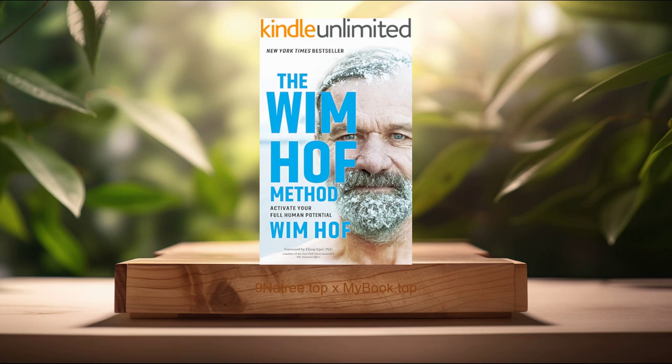Hello, I'm Sebastian. Welcome to Nine Gnar Trees Podcast. Today, I will summarize and review the book The Wim Hof Method: Activate Your Full Human Potential.